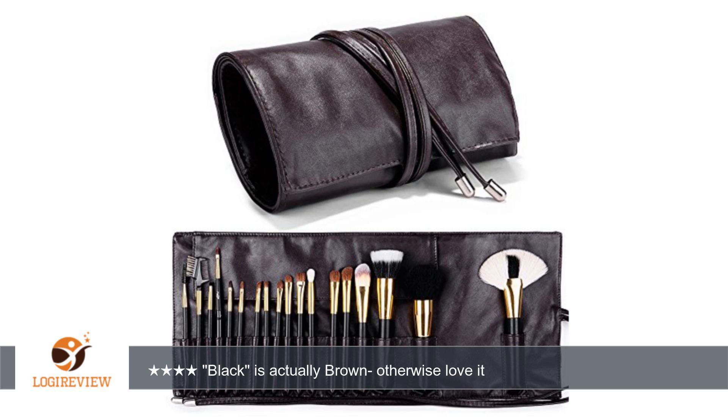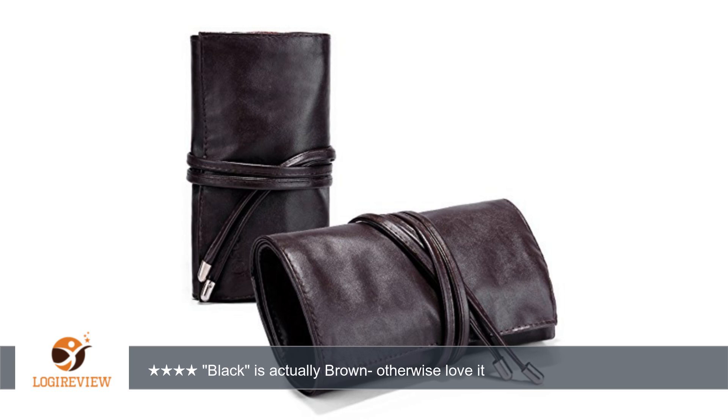Good to know: the item is just the carrying case and does not include brushes. I purchased the black color option for this brush carrying case, but the black is actually brown. When I read the item description I assumed they had sold out of the brown leather — that's why it said black and crocodile — but the black option is actually brown leather.